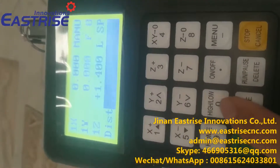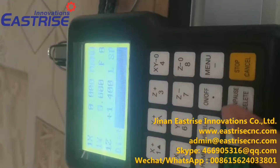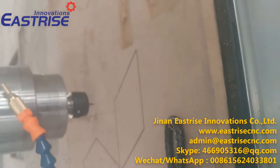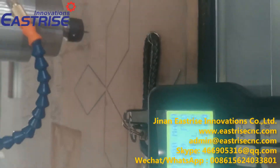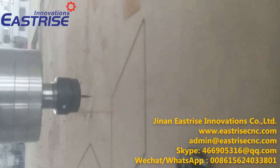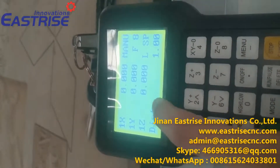The minimum distance can be 0.1mm. Now we set up to 1mm and press OK. We press this button. Now the bit is at the surface of the material, and we press this button to clear the Z axis.